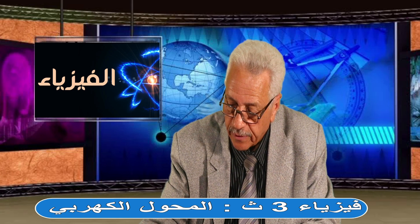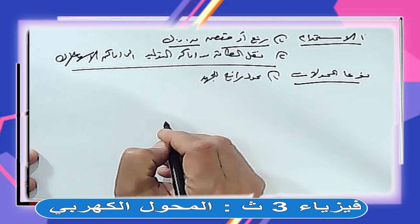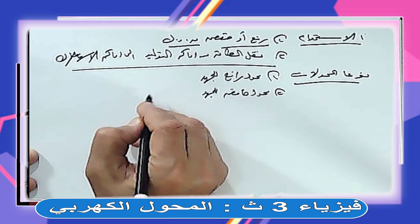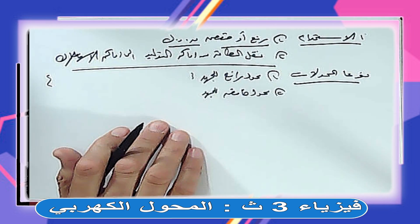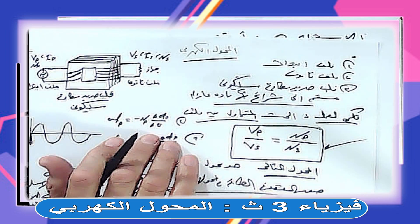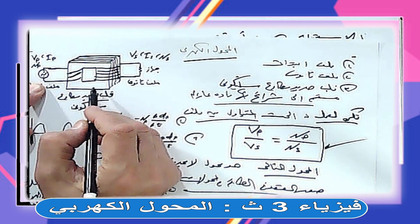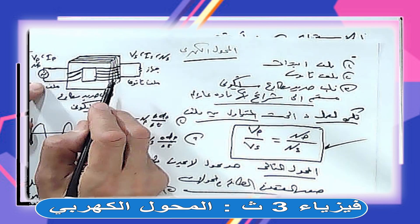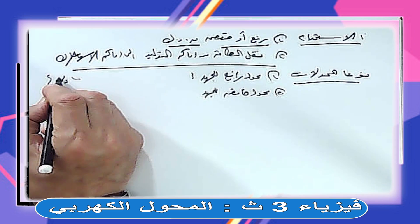نوعا المحولات: أولاً محول رافع للجهد، ثانياً محول خافض للجهد. المحول الرافع للجهد عايز ترفع الجهد، إذن لازم عدد لفات الثانوي يكون أكبر من الابتدائي. NS أكبر من NP يبقى VS أكبر من VP.